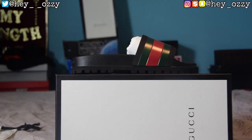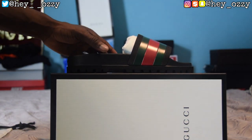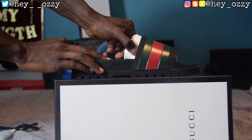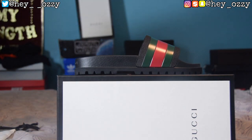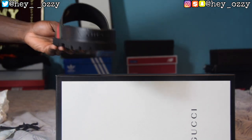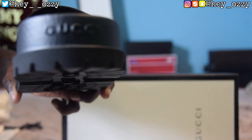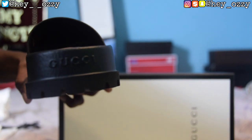Now we're at a better angle. I'm going to show you guys all sides of the shoe. When you're buying Gucci, you realize why you're spending so much — they really do a lot with the packaging, and next day shipping is amazing. Amazon charges extra for that, but the price is pretty much covered in the cost of the slides. On the back of the slides, it says Gucci — it's embossed on the back.